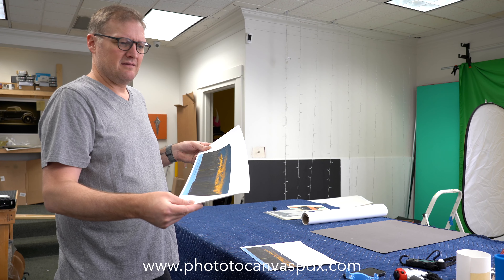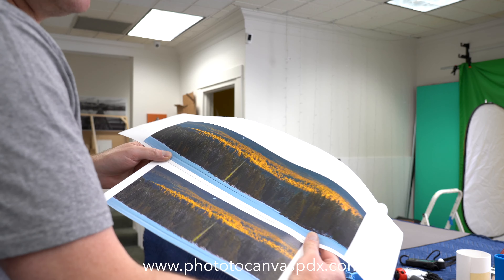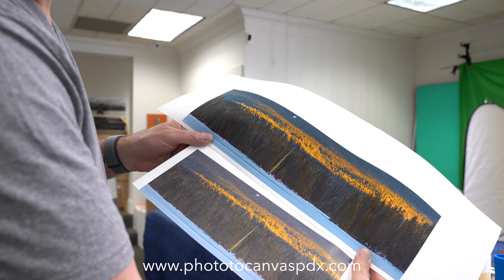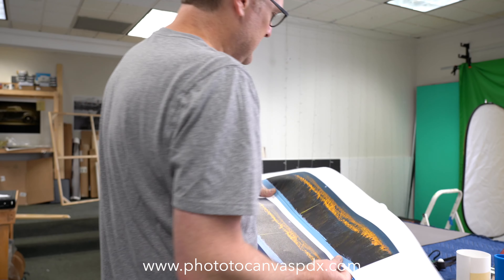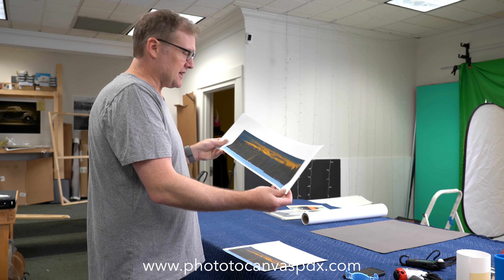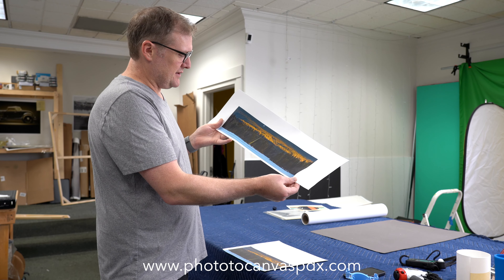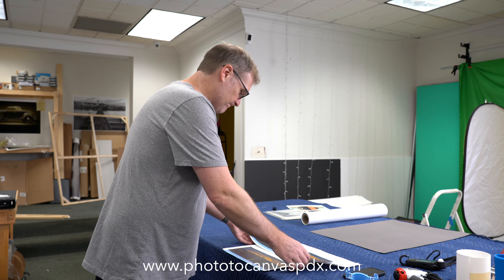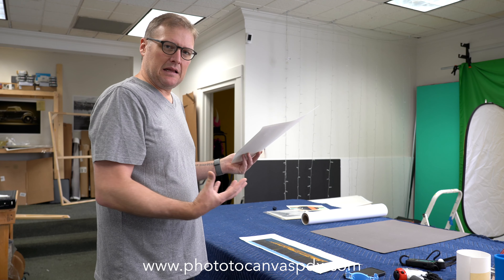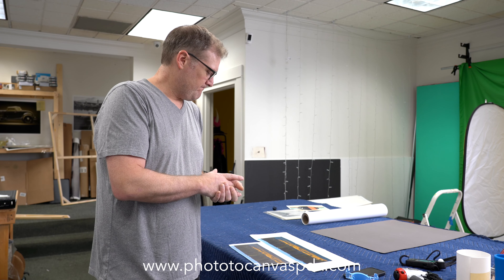But you see this doesn't have those reflections — this is the matte. I'm going to try bringing them in closer. You see, as I turn them in the light, how much different it is? The other big thing — I was talking to Justin about what really made him want the matte — the darks are just so much deeper in the matte. The contrast is just so much better between this yellow sunlight on the trees and the darks in the shadows of the forest. The satin just kind of neutralizes it a lot more and just seems to take a lot of the detail away.